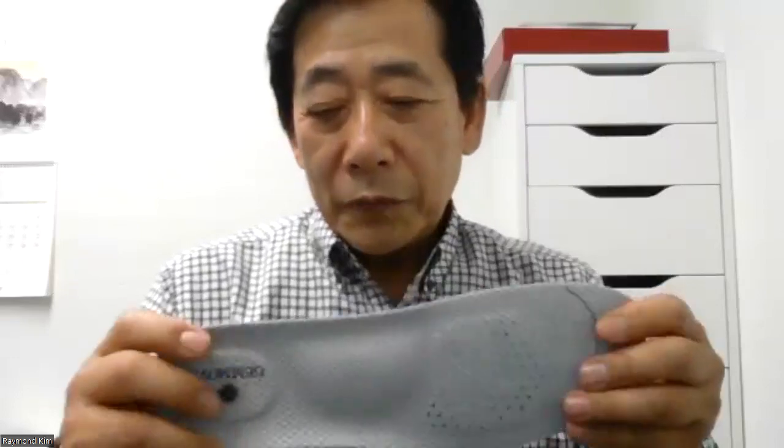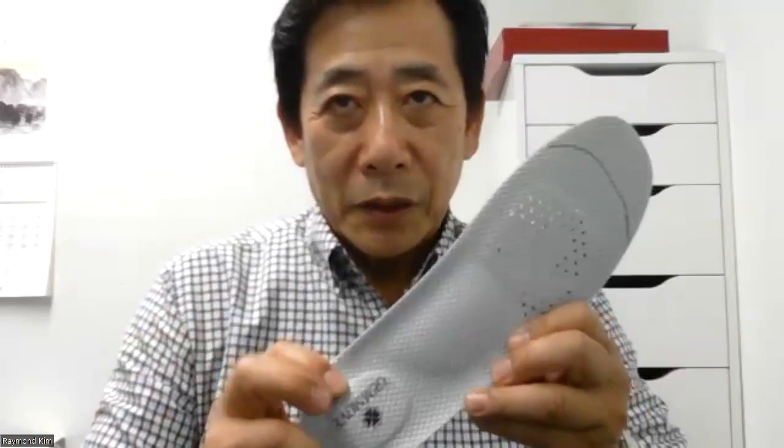The size for this insole: for males, 240 to 285 millimeters; for females, 225 to 255 millimeters. After using it, when it's necessary to clean the insole, you must use neutral detergent when washing.